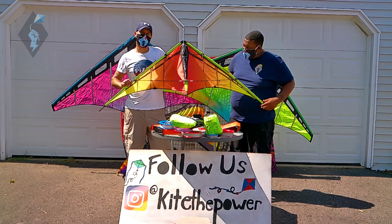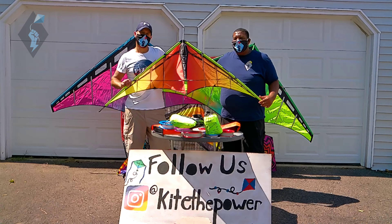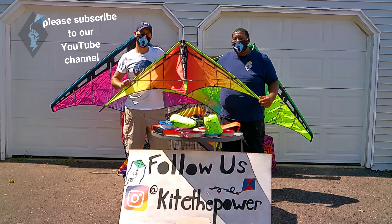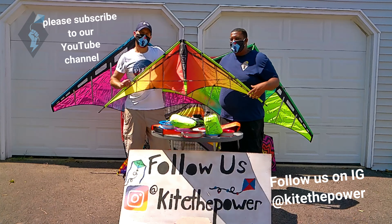Absolutely, and I agree with that. Once again, we'd like to thank you guys for watching our video. Please like and subscribe to us on YouTube. Follow us on Instagram. Until next time, I'm Ben Karuna. This is Dr. Delta.